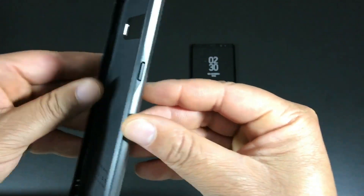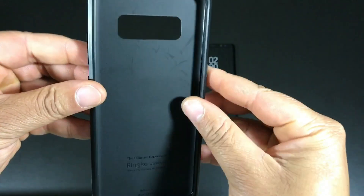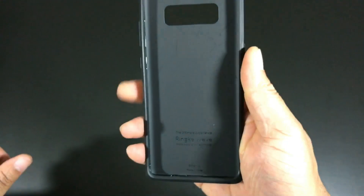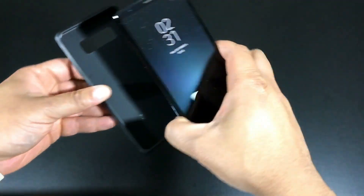On the bottom you do get some Ringke branding. The back features a wave pattern — this bottom half is plastic and the top half is rubber TPU, so it's a two-part case with two types of materials that form a pretty solid case overall. The rubber is not flimsy at all — it's very stiff — and the plastic reinforces it around the sides. On the edges there's a little rubber lip, with most of the grip coming from the plastic portion.